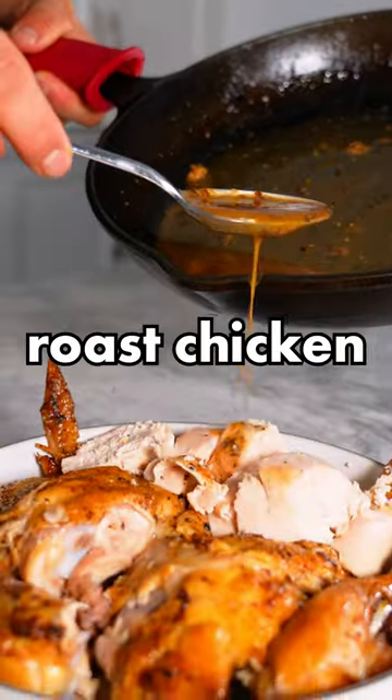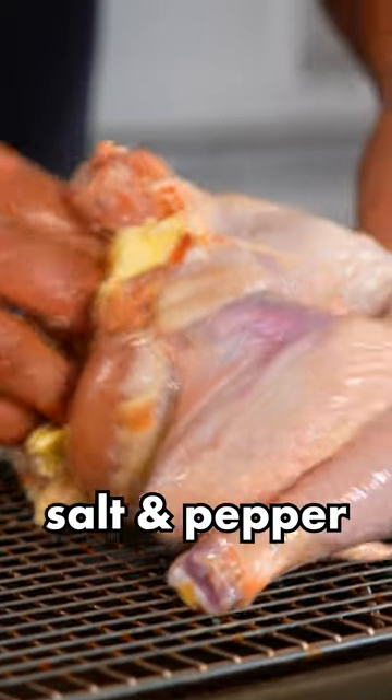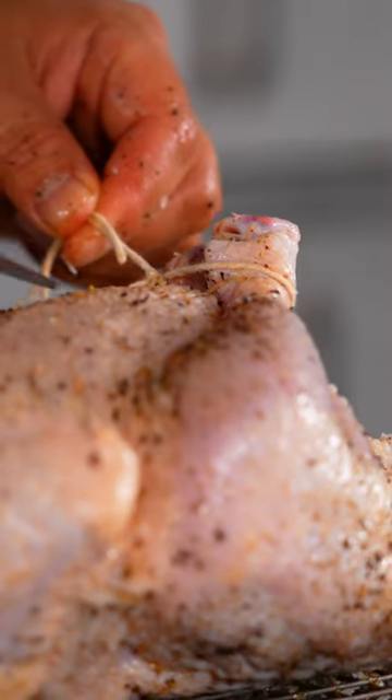The best ever roasted chicken recipe from Action Bronson. Let's start off with some olive oil, butter — stick that right inside. Salt and pepper. Tie that puppy up, cutting off this excess rope.